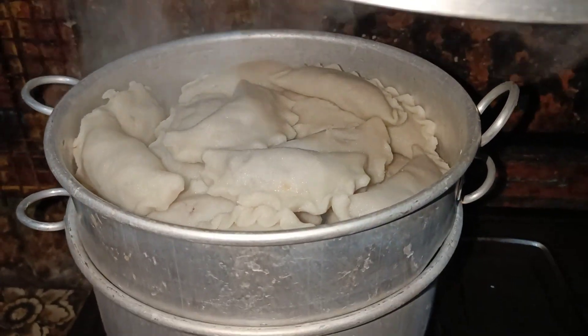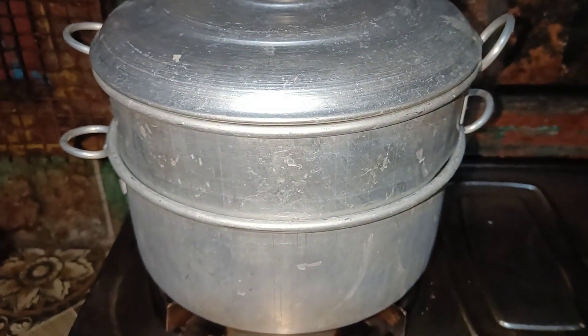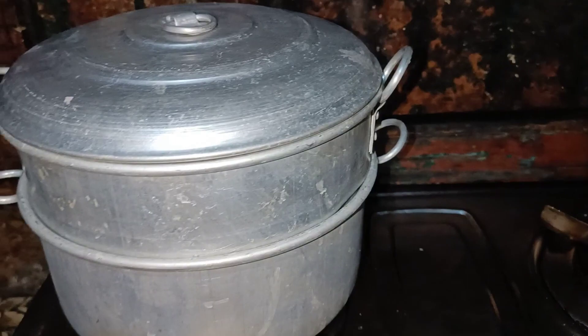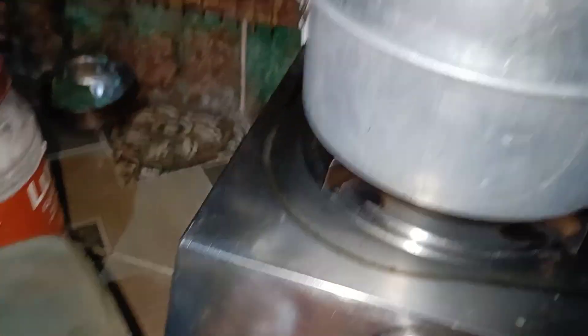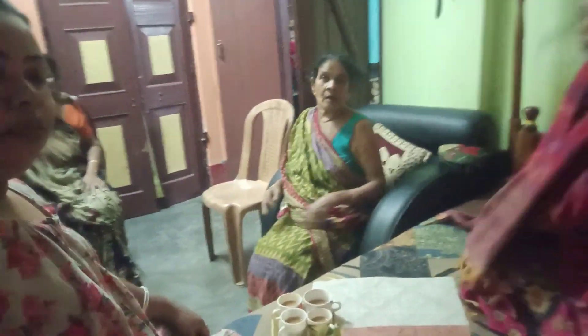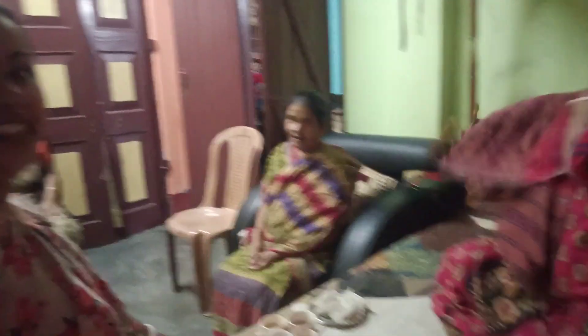I'm going to get a spoon. [Non-English speech: references to pasta, garam, cooking instructions in a South Asian language about preparing a dish.]